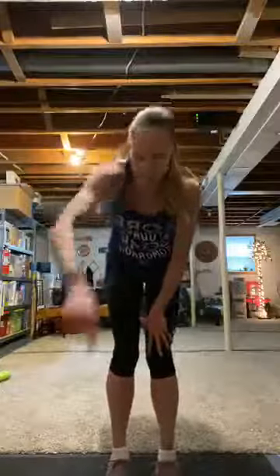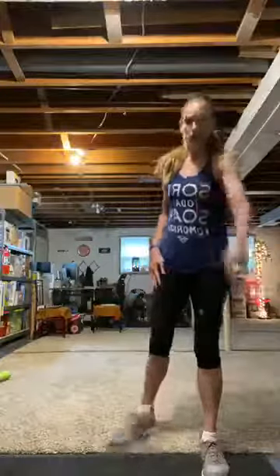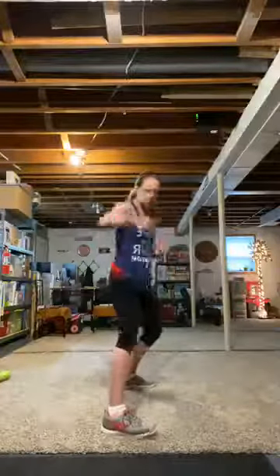Recover for one minute. Keep moving, keep that head up. Set number two — right side. Jab, cross, jab, switch — jump. Jab, cross, jab with a switch.